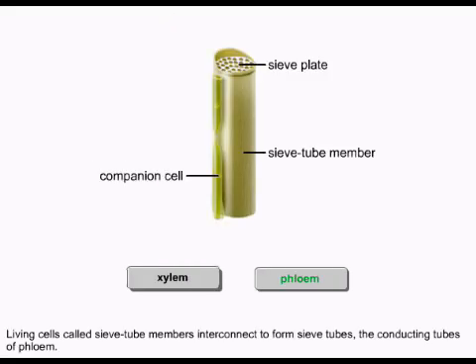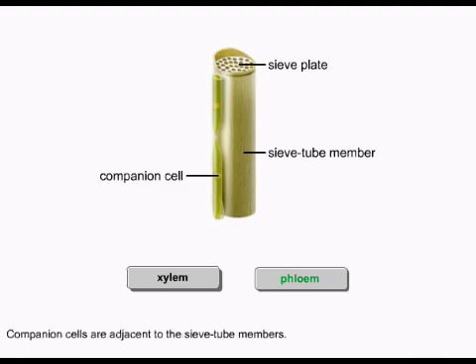Living cells, called sieve tube members, interconnect to form sieve tubes, the conducting tubes of phloem. Companion cells are adjacent to the sieve tube members. These specialized parenchyma cells help load organic compounds into the sieve tubes.